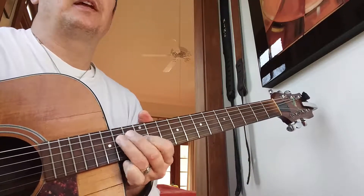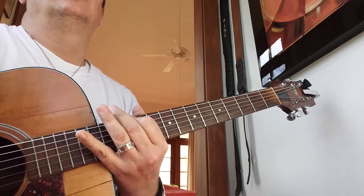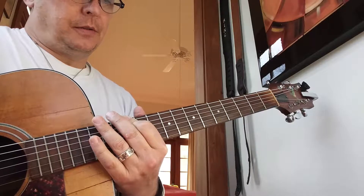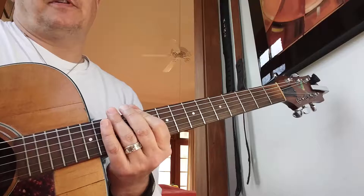Now when you get up there, if you want — and you don't have to, but if you want as part of your warm-up — from there go down one fret and do it again.